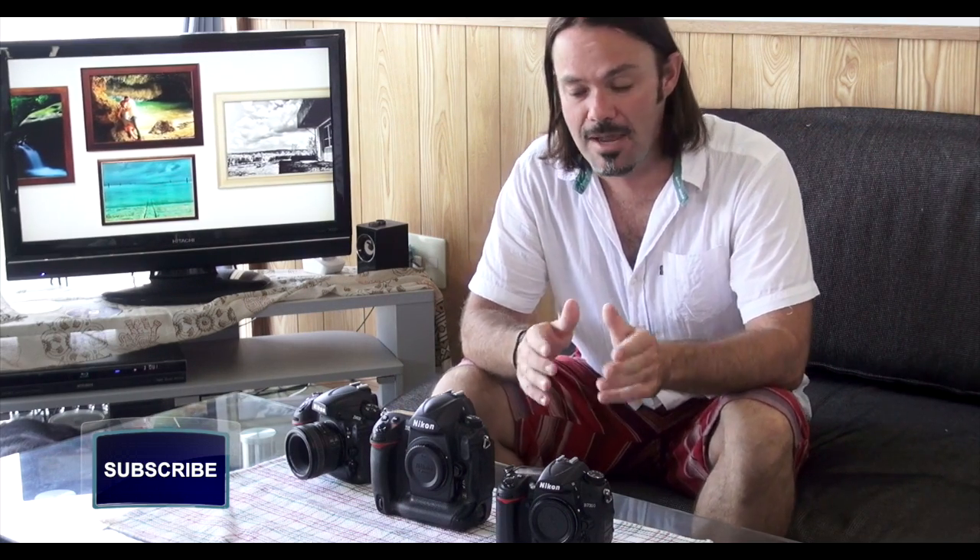Hi guys, this is Adam here with Adam L Photography and today we're going to be continuing with our DSLR Basics 101 series. In today's lesson we'll be looking at focus modes for Nikon cameras.